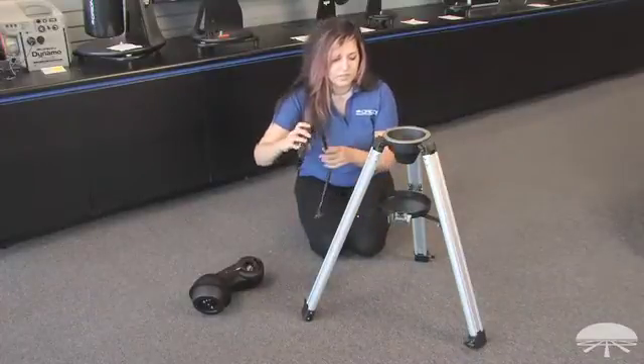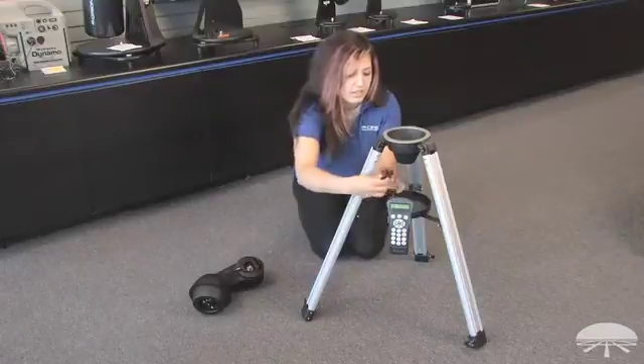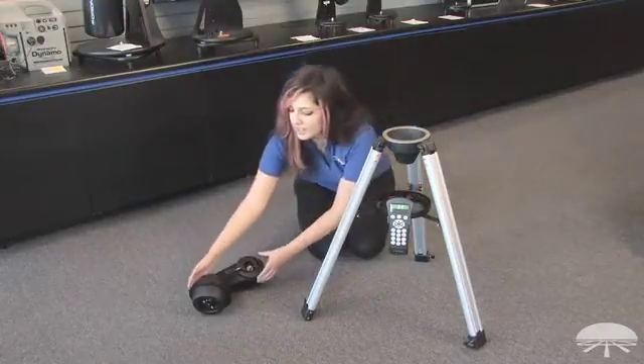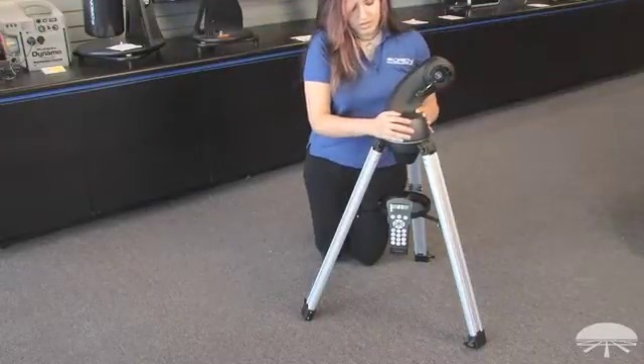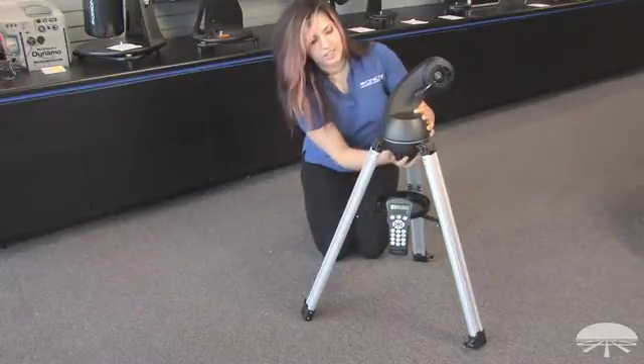Place your hand controller in the hand controller socket and just let it rest in for now. Take the fork arm and place it in and thread the knob on the bottom all the way until the top.